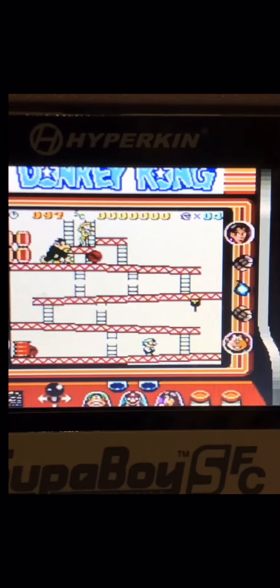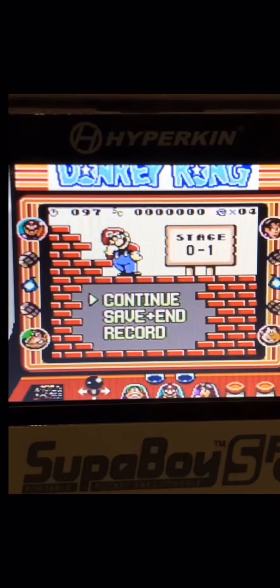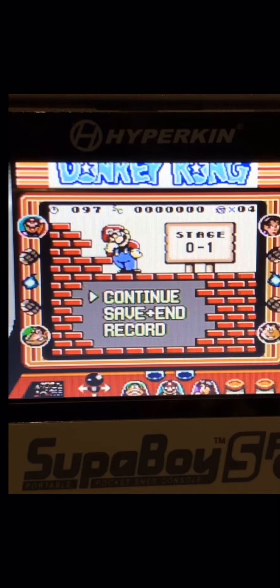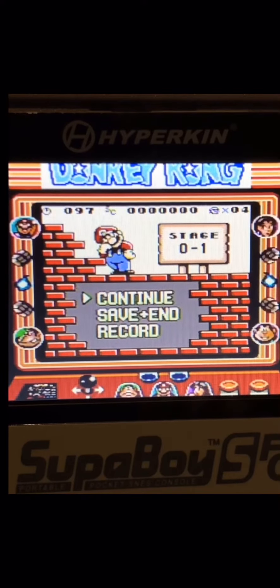Actually if you pause the game, you get a colored Mario because it only colors sprites that are completely still — because it still kind of sucks. This isn't cool, I'm gonna go.